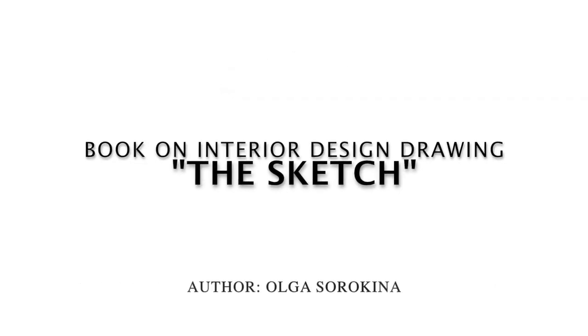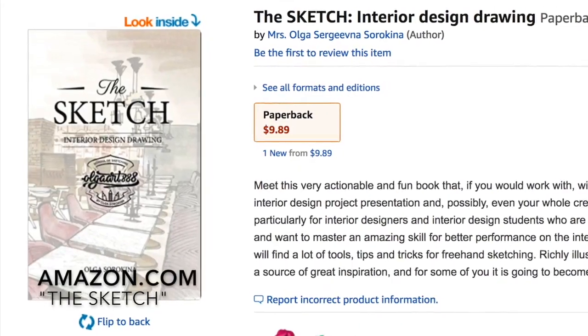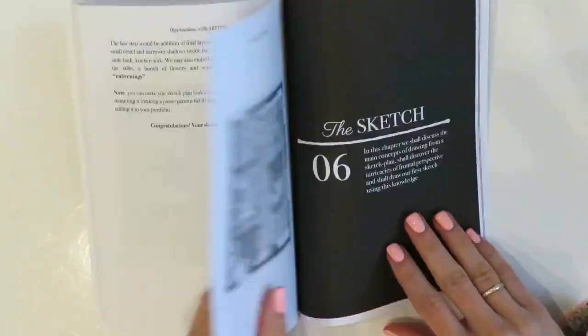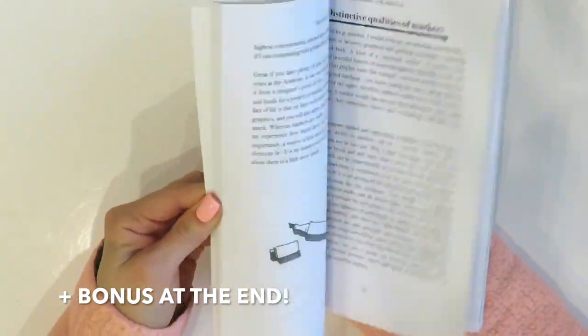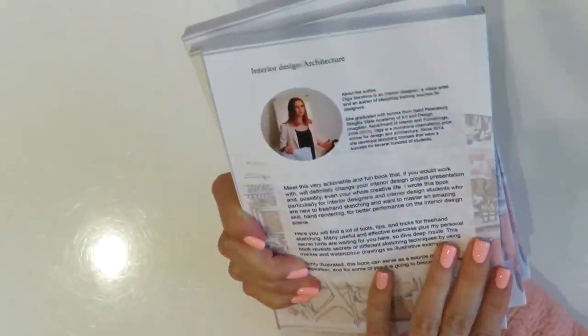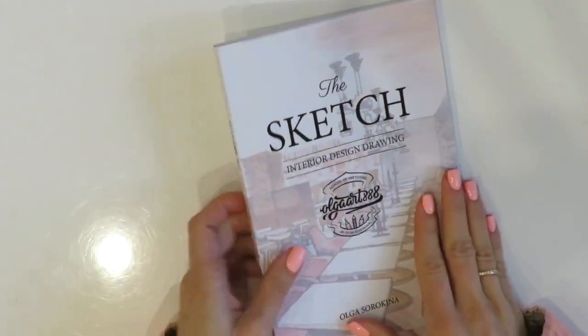This is a review of my book on interior design drawing: 'The Sketch.' Hello, my creative friends, my name is Olga Sorokina, and in this video I'm going to make a quick review of my book from Amazon. I'll flick through the book and go over different chapters so you can have a quick look inside. I wrote this book specially for interior designers as well as interior design students who are new to freehand sketching and want to master this amazing skill.